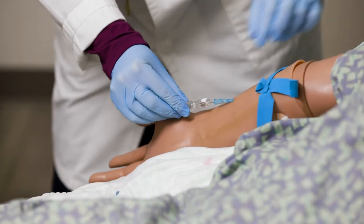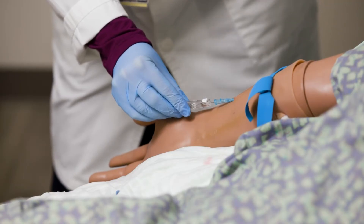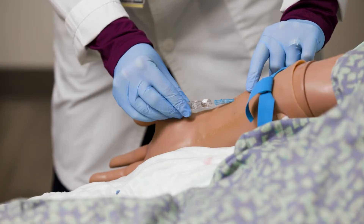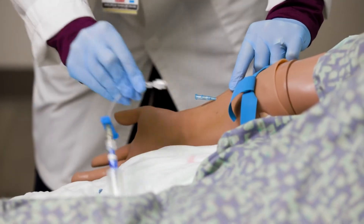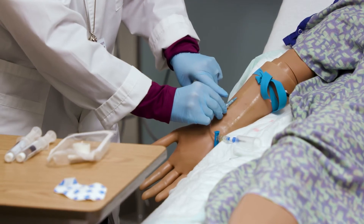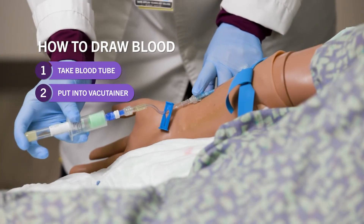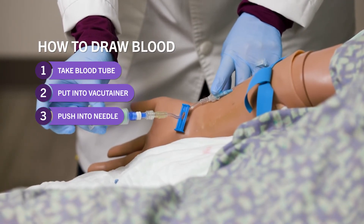At this point, leave your tourniquet on because it's going to provide some extra pressure to allow you to draw your labs quickly. You will have to occlude if you are not using a catheter that has a one-way valve. Pull your needle out by pushing your button, grab your extension tubing, attach it to the hub, being very careful not to touch the site. I like to keep a finger on it to stabilize it, then take your blood tube and put it into the vacutainer — once you push it into the needle the blood will just start coming out.